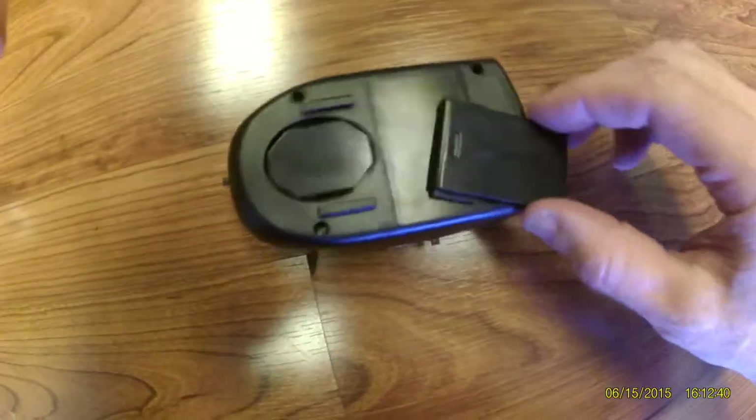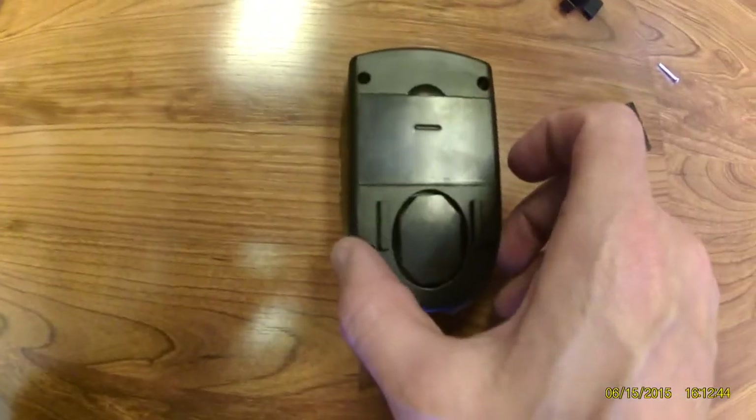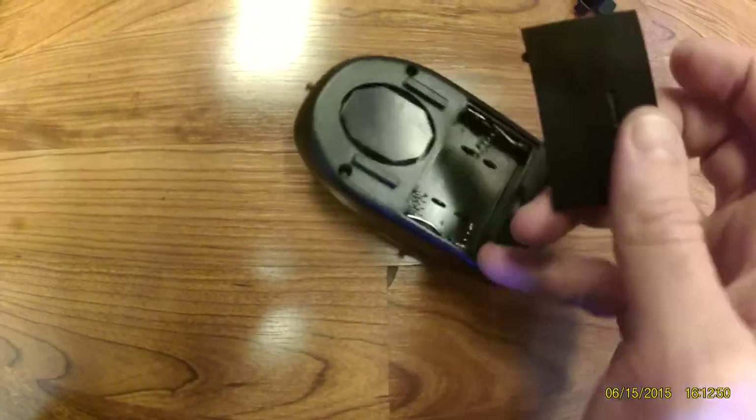The battery accessory is a little bit complicated to do with one hand; however, this apparatus slides out as well. There are no batteries in this horn currently. The latch opens and it takes three AA batteries to power the horn.